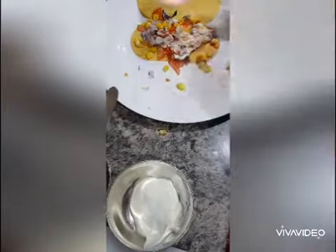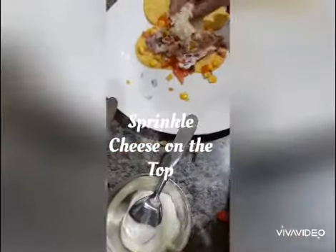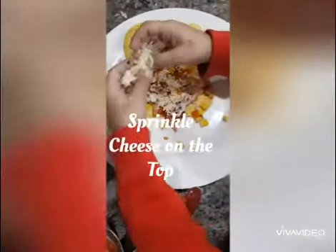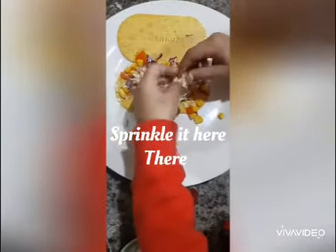And then we put some cheese on the top. Cheese on the top, okay. You just sprinkle it everywhere — sprinkle it there and sprinkle it here too.